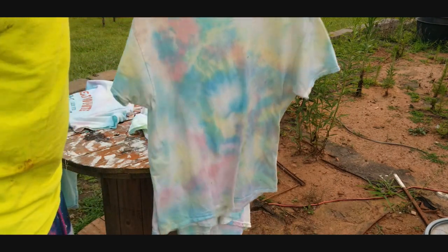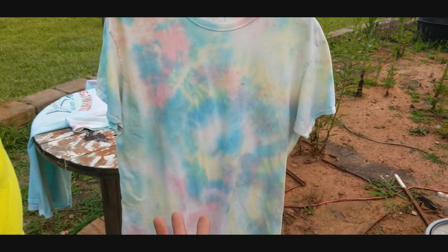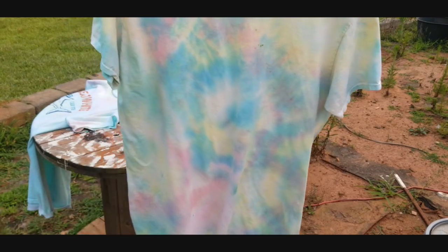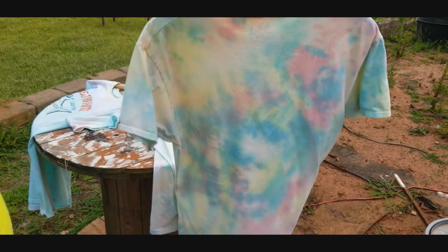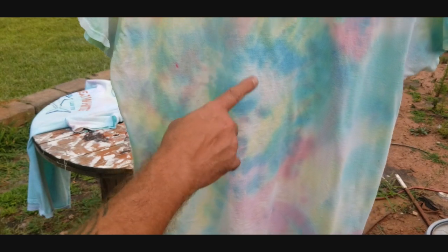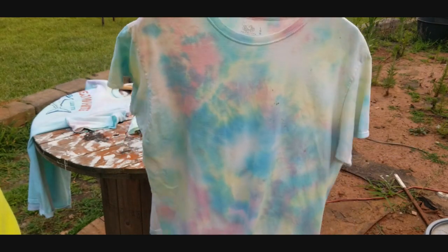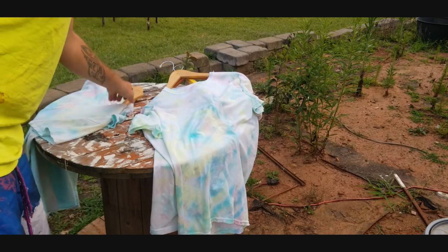This next one is an old white t-shirt — not brand new — and it turned out pretty good with a cool little swirl pattern. I really like that a lot. On the back I can kind of see what looks like a little face sticking its tongue out, which is pretty cool.